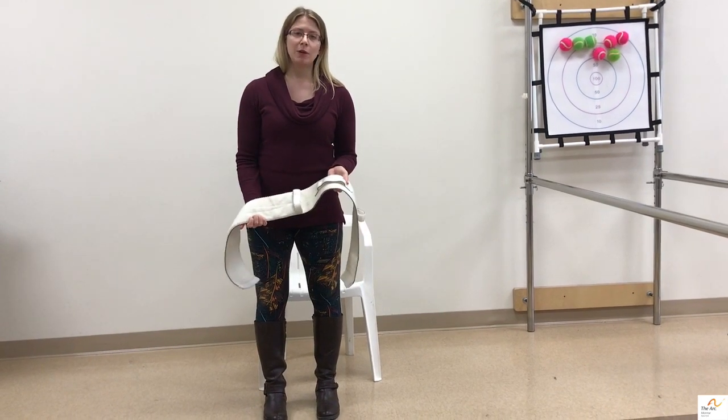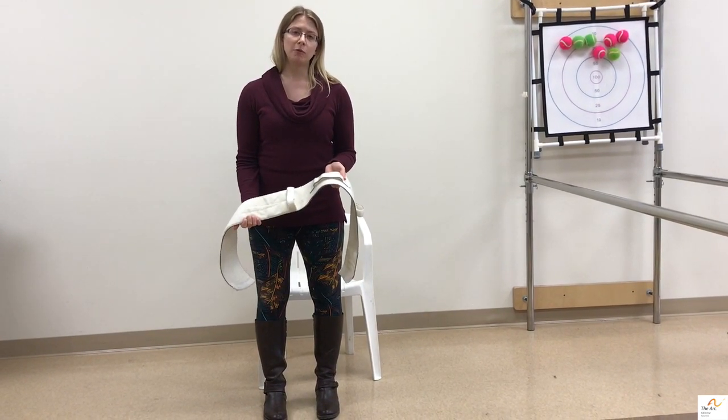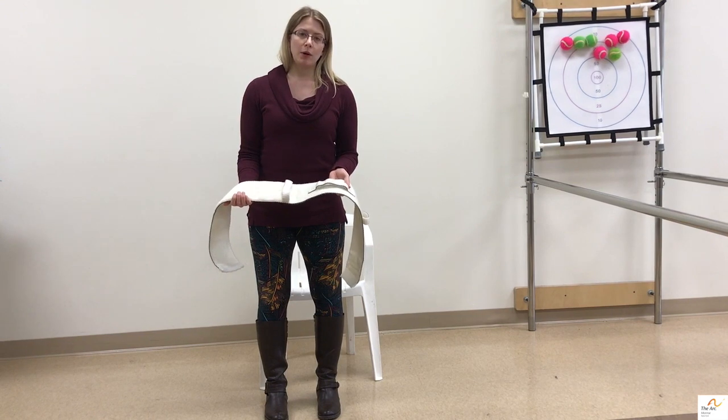Hi, my name is Randi Swift. I'm an occupational therapist here at the Ark of Monroe and I'm going to talk with you about gait belts.